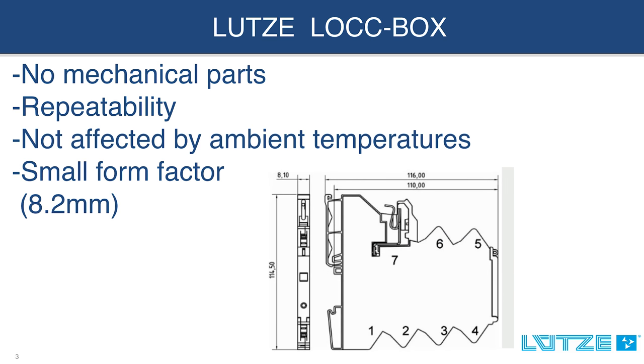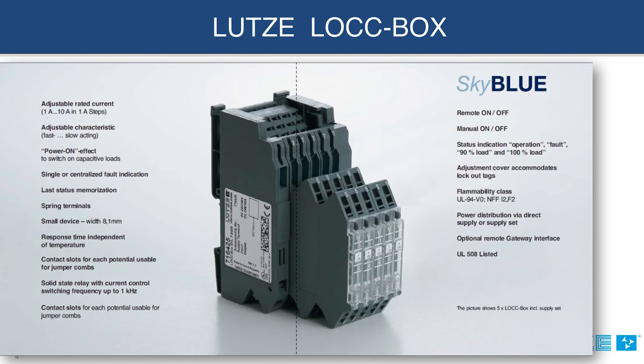The lockbox provides additional advanced features that are not found with your traditional fuse or circuit breaker. Such features include an output alarm or fault, remote reset on-off, and an optional remote gateway interface.